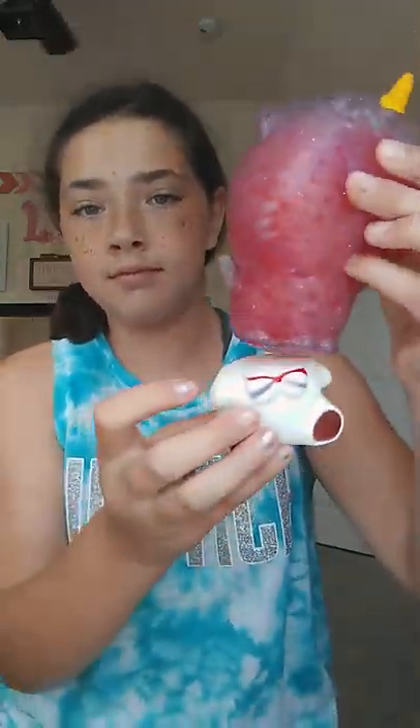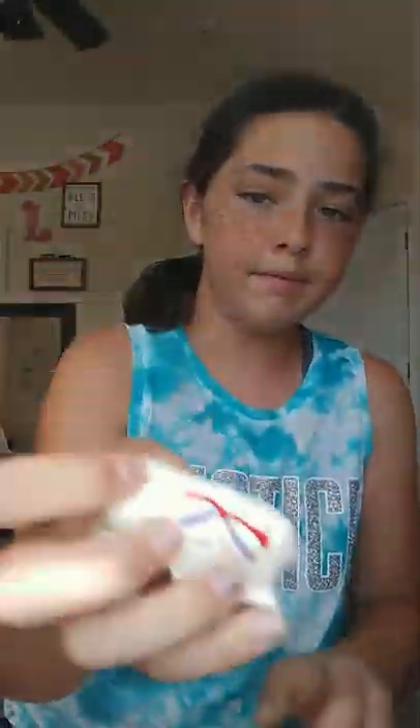Here it is — it was a cat squishy. It used to be this little cat squishy, it was nice, but it just came apart. I've got a cat body and a cat head. I might not keep the cat body but I'm going to keep the cat head. It's actually really soft though — not very slow rising.